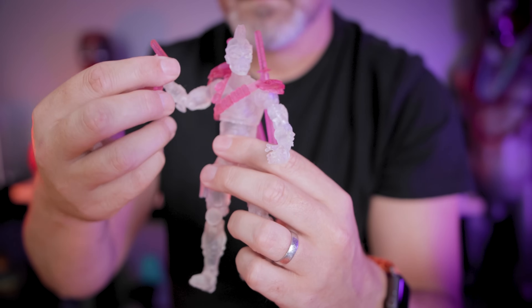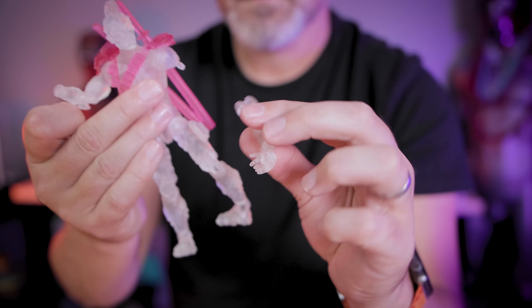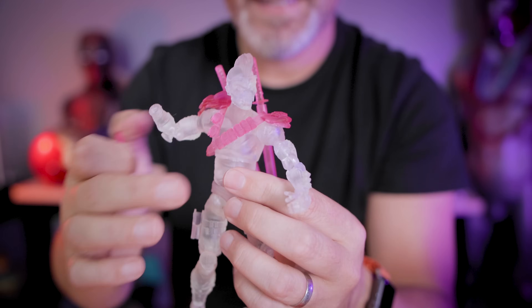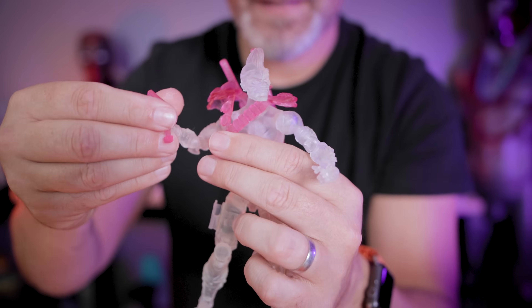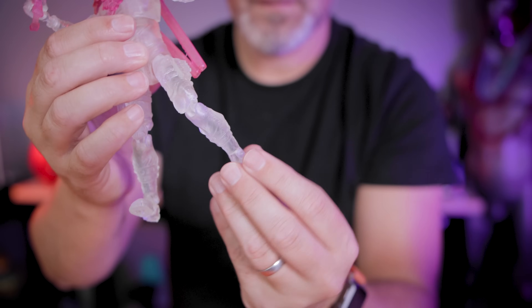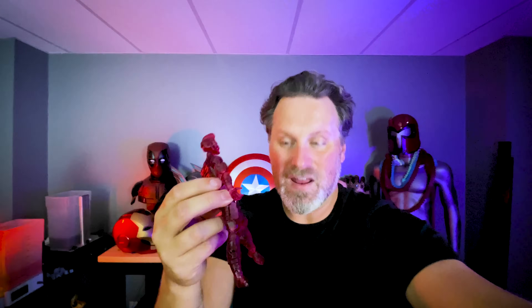I've been playing around with the figures for the last 20 to 30 minutes shooting some extra b-roll, and they've definitely gotten a lot looser in the joints. The figures themselves are still holding up really nicely. I do think these tough and flex resin options are still the best resin I've tried for 3D printing action figures.